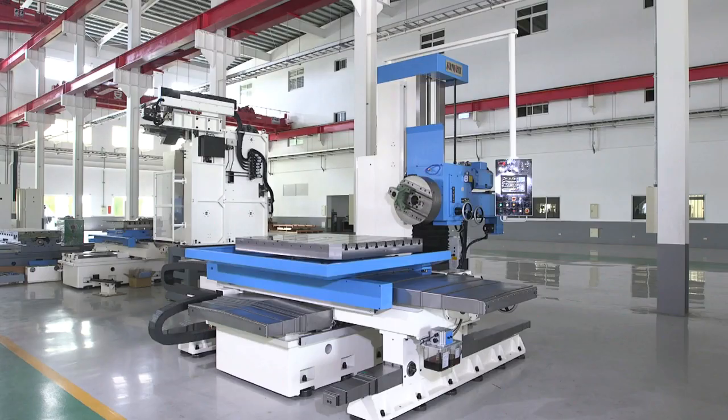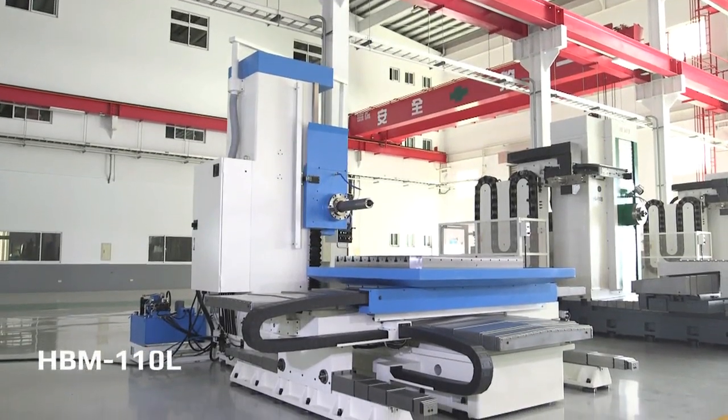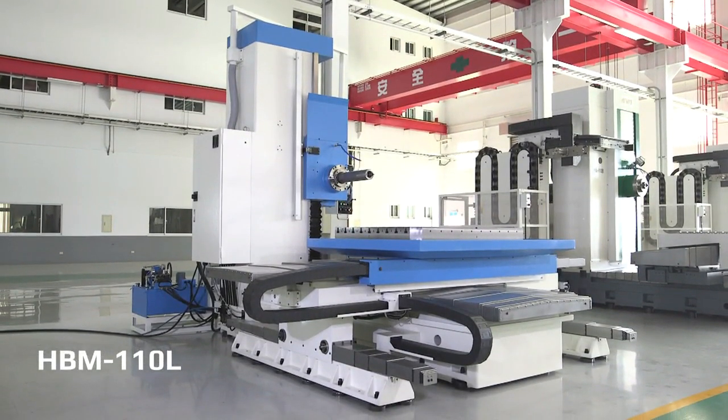Also available with manual facing head. This is the Fort Worth HBM-110L Horizontal Boring Mill.